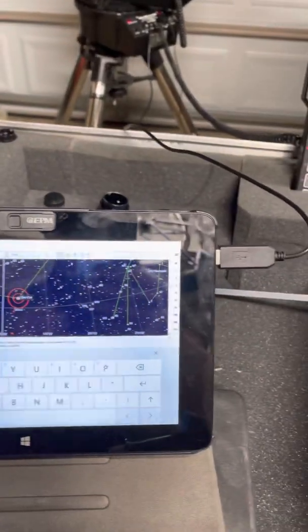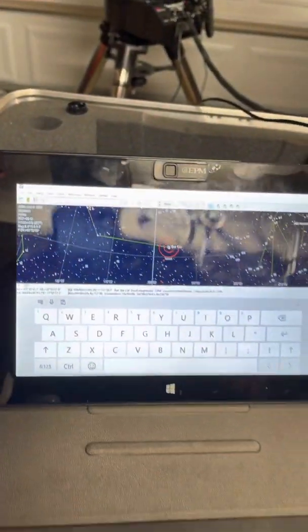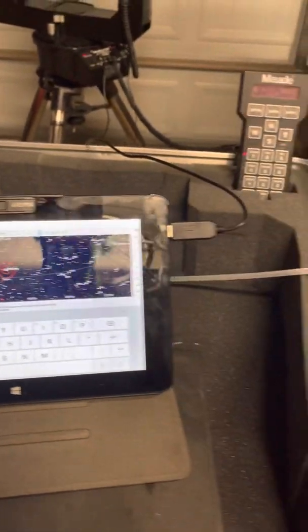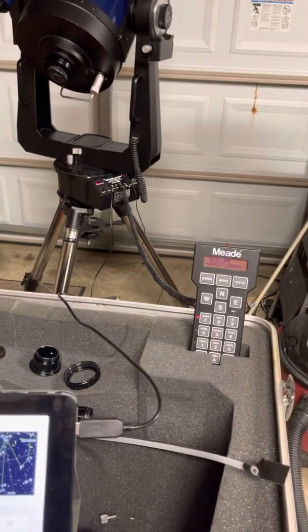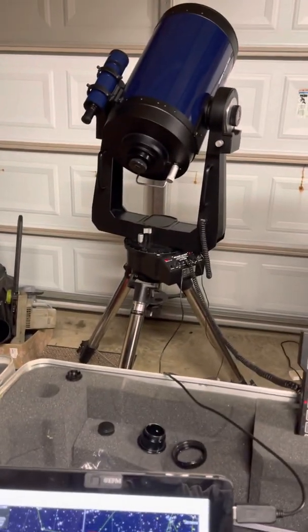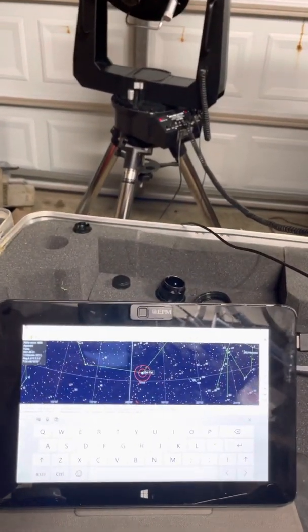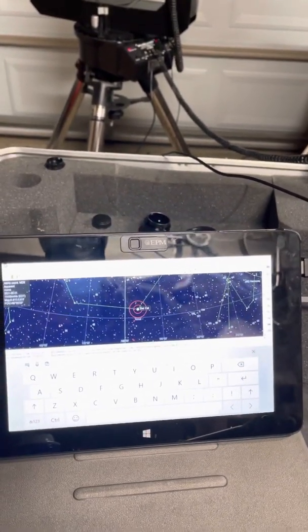I previously aligned the telescope using the Meade handset, doing the two-star alignment through the handset, and that worked pretty nicely. I'm actually inside my garage making this video during the day, mainly just testing the functionality. Hopefully I'll have some videos later showing its use at night.